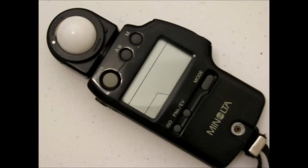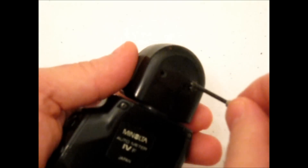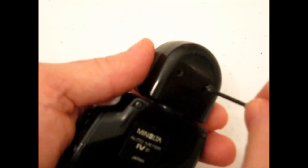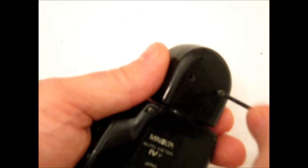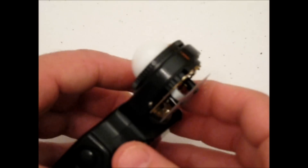I want to show you guys how to calibrate a Minolta Meter. This is a Minolta Auto Meter 4F and it's really quite simple. Just remove the back two screws from the back of the dome, a little cap here, and once you've got that off, you're going to see some copper connections back here.